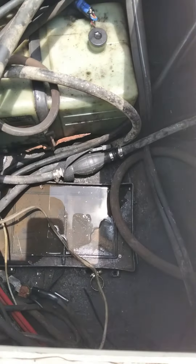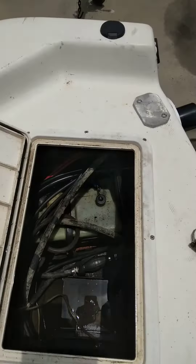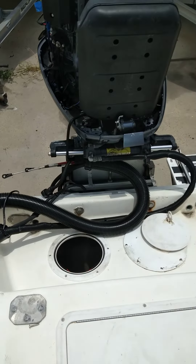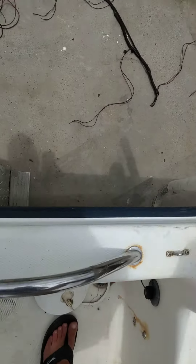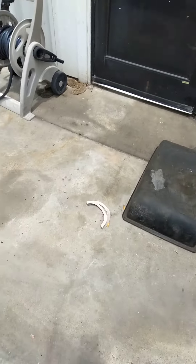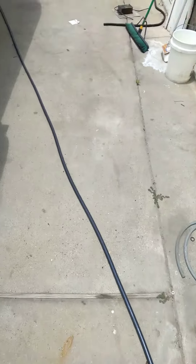All this wire is going to get loomed up. I've got the new rigging tube on. Hopefully, by the time we're done with it, it's going to look a little like this one here.